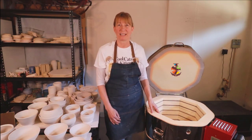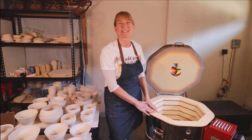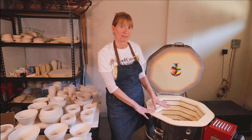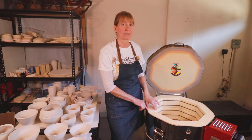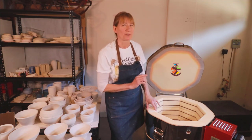I'm going to load this 818 Skutt Kiln with this greenware. This kiln is 17.5 inches high and 16.5 inches across. It does have three inch bricks so I lose a little real estate inside, but it's better insulated so it's worth the loss.